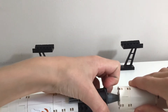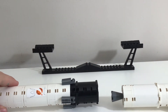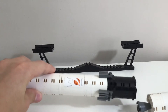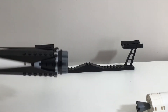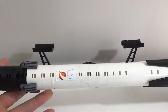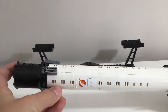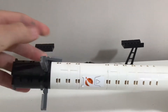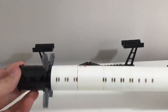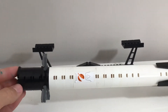All nine Merlin engines will ignite and take the rocket up to the intended height past max Q, then stages will separate and the Falcon 9 booster will do a boostback burn and head back towards the right spot to begin its re-entry. Then the Falcon 9 will use RCS thrusters — reaction control thrusters — to realign the vehicle into the correct position.